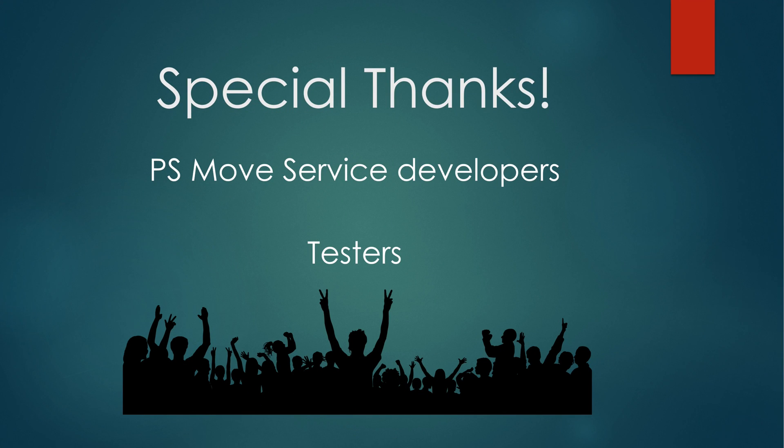A special thanks goes out to everyone working on the PS Move service. This is a fantastic piece of software, and the development team has been absolutely amazing at adding new features, fixing bugs, and going out of their way to make sure this is the best Vive alternative available. Thank you.